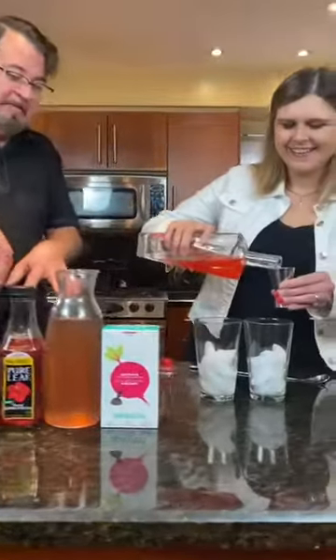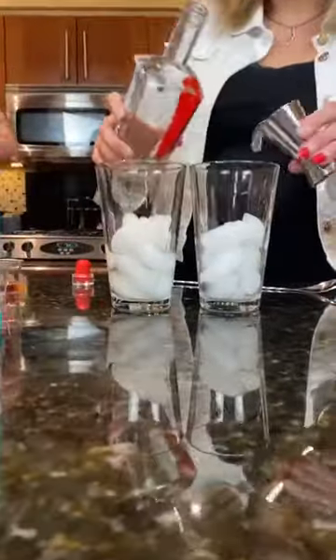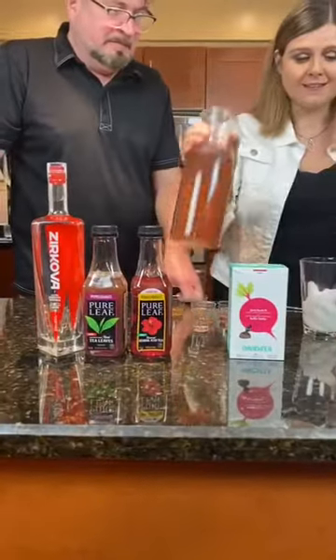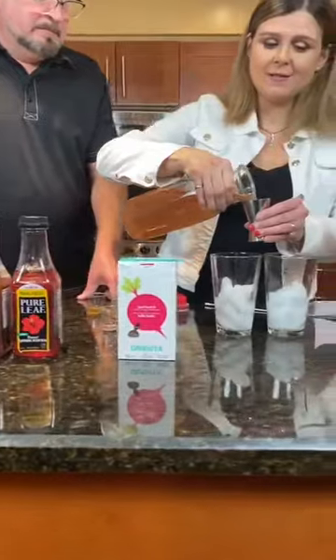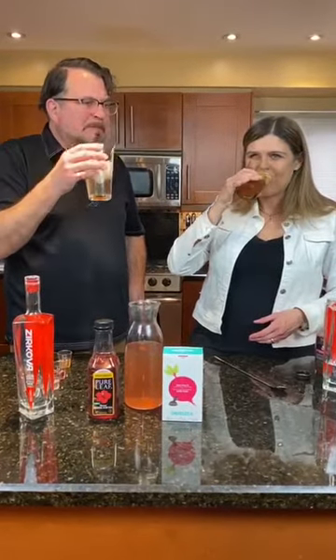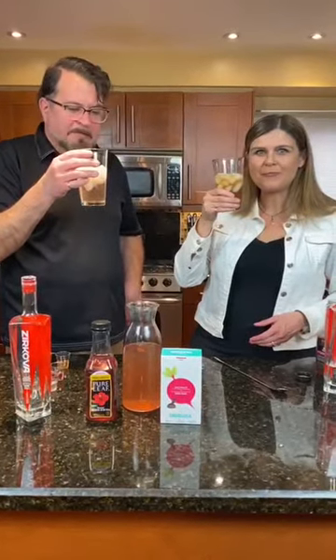These are really low-cal anyways, but without the honey that's even better. And this is how easy it is — you're literally taking ice, an ounce and a half of vodka, and then you're just doing one to three. Cheers! Love it. Enjoy your weekend. Here's to Twisted Teas.